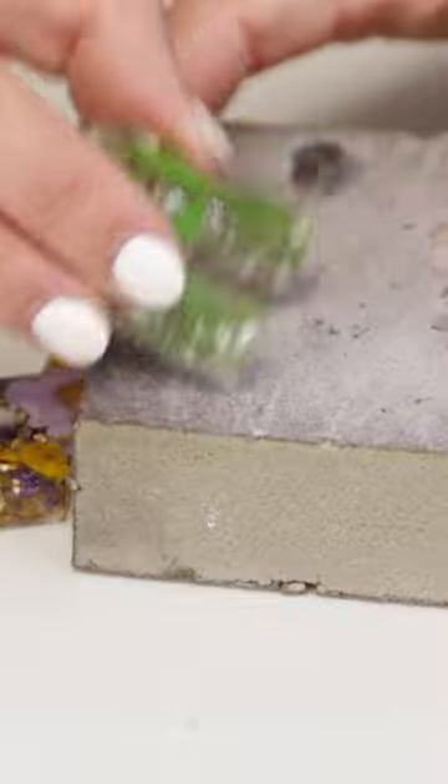Cure for 24 hours, sand them, pre-drill, attach them to the keychain rings, and there you have it.